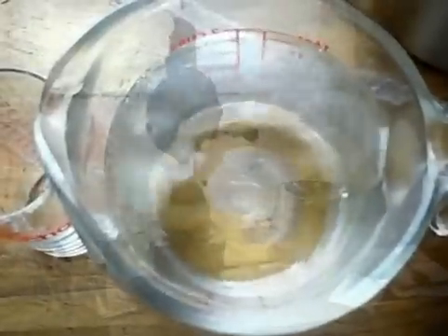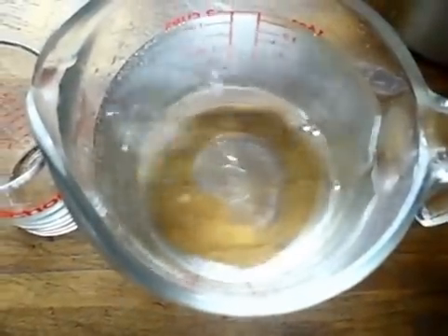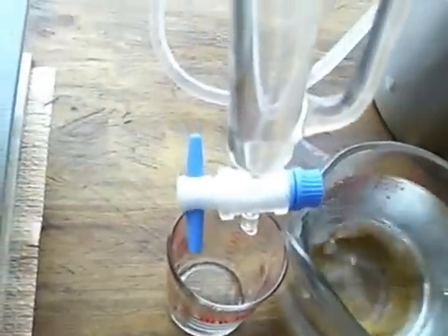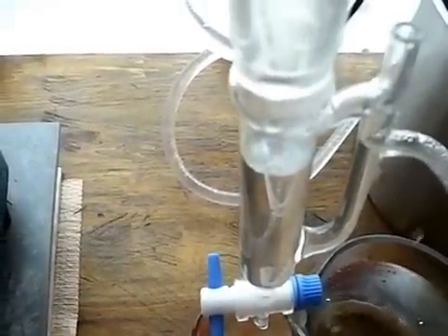Just examining the spruce hydrosol and I'm noticing it's behaving very curiously — there are little balls swarming and swimming around before they pop. I'm thinking there's a lot of oil in this distillate. Look at that — that's the oil layer right there, that's interesting.